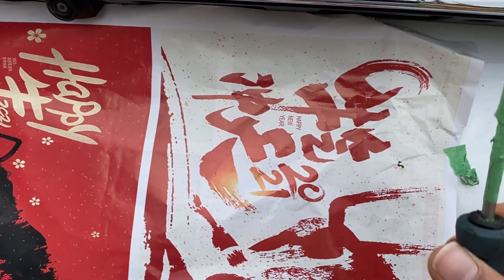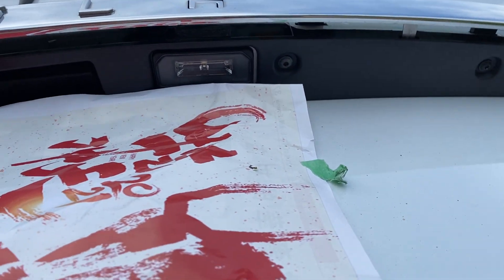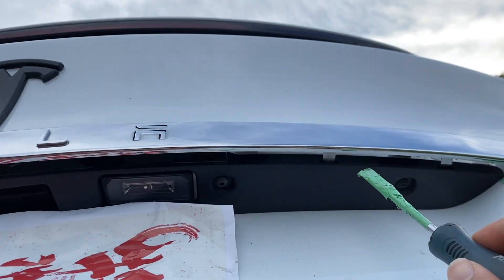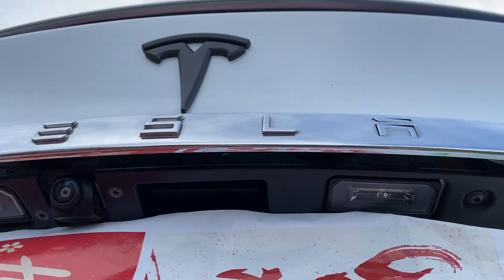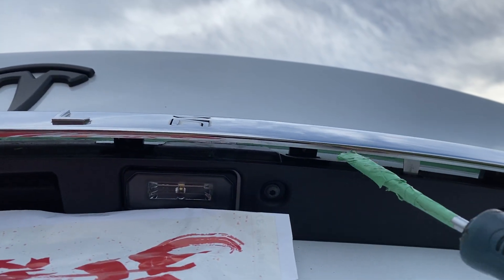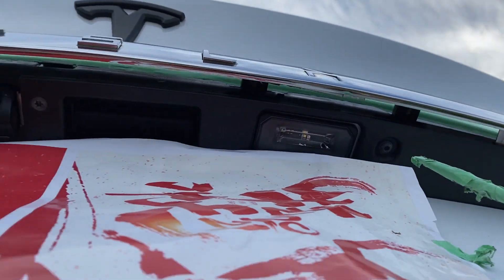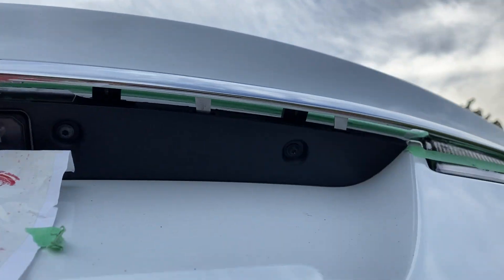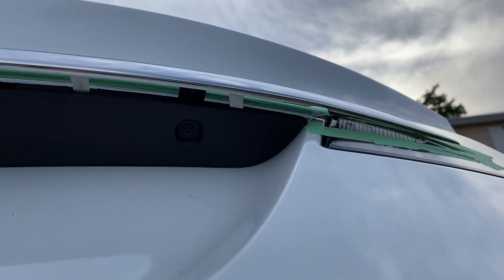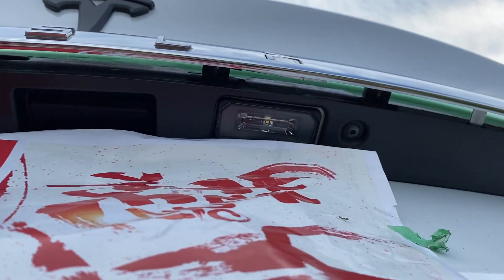The second thing I did is I didn't pry from the top — I actually pried it from the bottom. So if you lift the gate, you can see here you have these clips right here, and then you have two on that side, and you also have these clips here — I think three on this side and three on the left side, so six total. On the edges there's adhesive or tape.